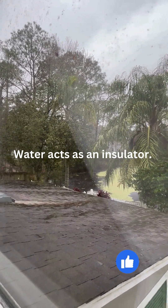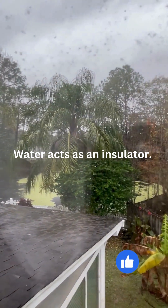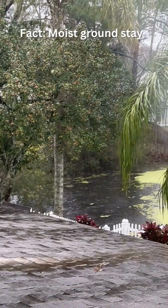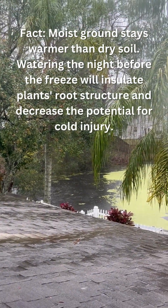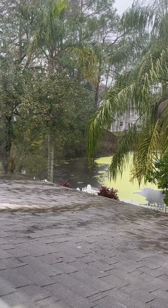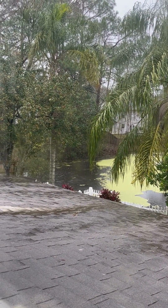A lot of people — I've seen other sites say, oh no, don't do that, you're going to freeze the plant. Dry roots are not going to make it through a heavy, hard freeze. You need a couple inches of rain to actually soak your plants.